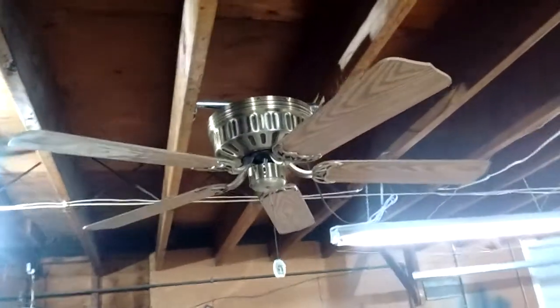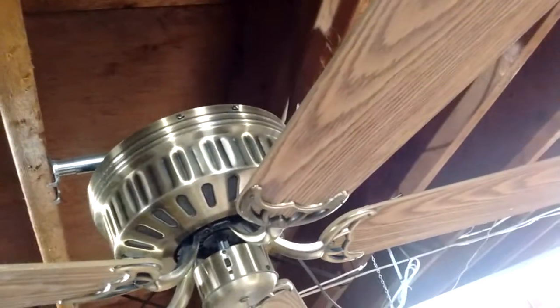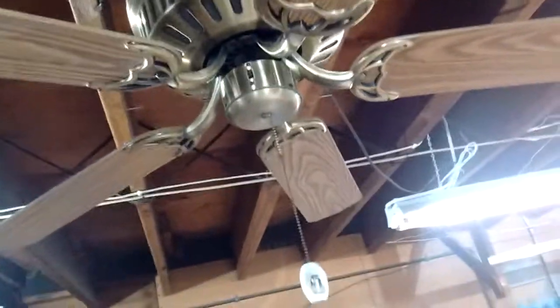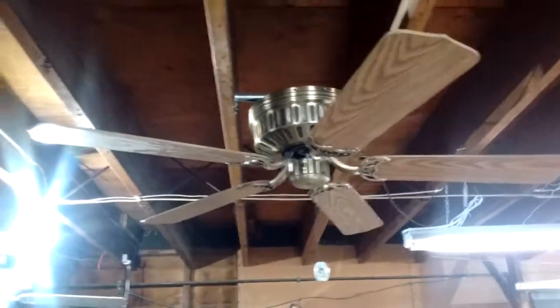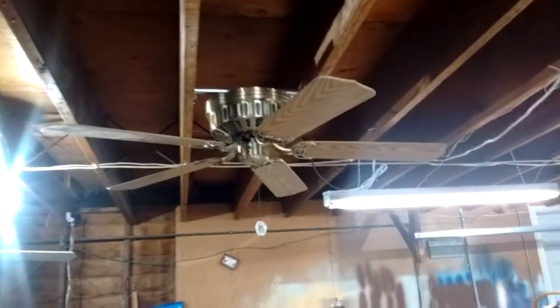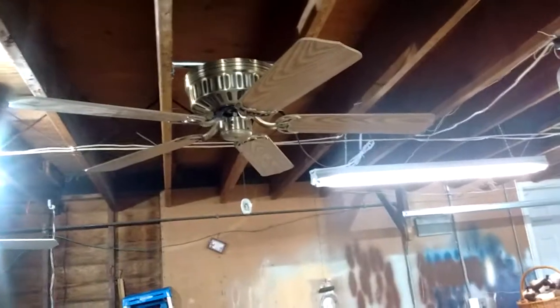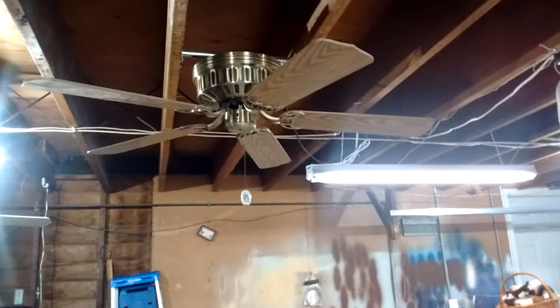The unique thing about this fan is that if you look closely at the shell motor housing, it has a rib sideband. It came off another Aircool 100 with only four blades that I had way back when. I always wanted to see a five-bladed hugger with a rib housing — the generic type hugger. People say yeah, the Harbour Breeze, the low profile, etc., but this one's more generic looking than that.